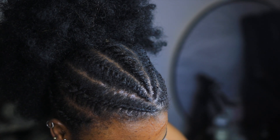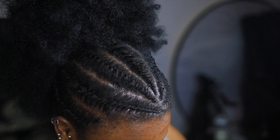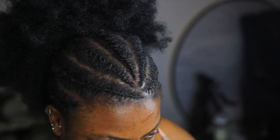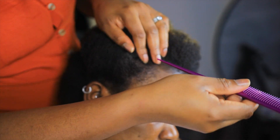Hello, welcome back to my channel. In today's video I am trying out the needle and thread cornrow on my friend's hair. I start by parting her hair.